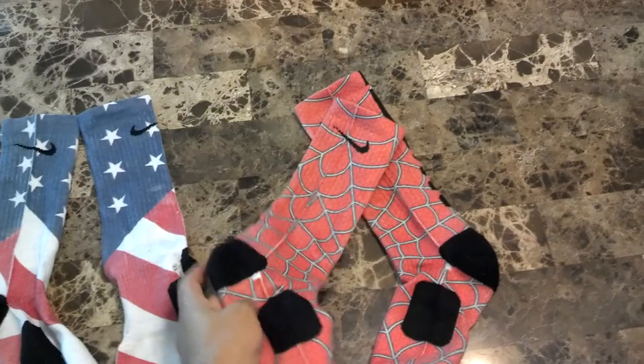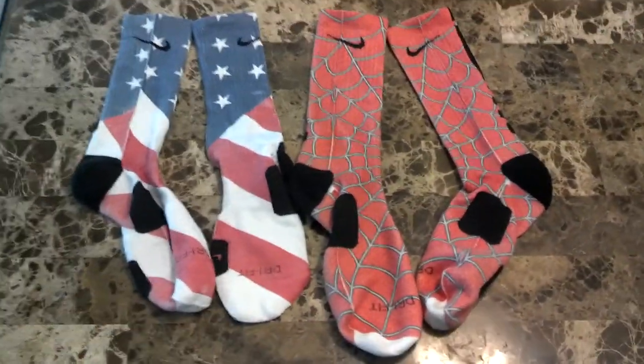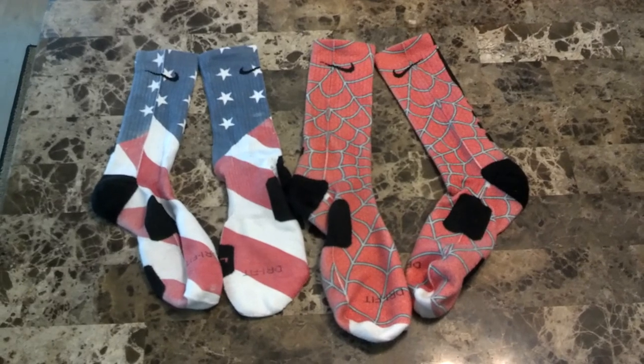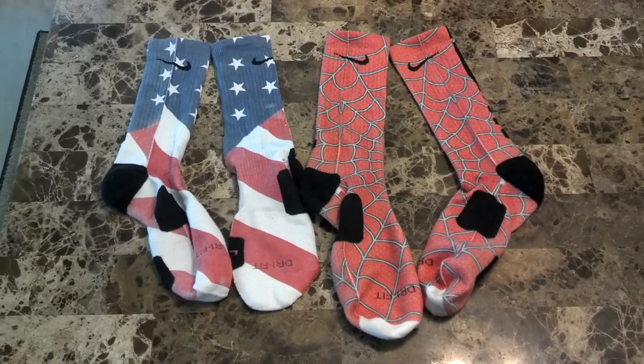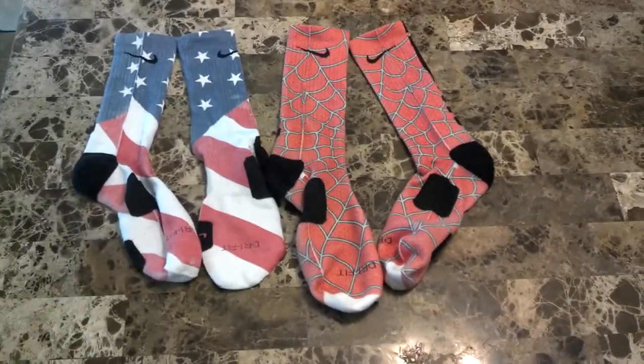As you can see, I got the Spider-Man inspired ones and some American flag inspired ones. Let me know what you think about these Nike Elite socks. Will you be getting a pair? What you think? Comment, subscribe. Let me know what you think, man.